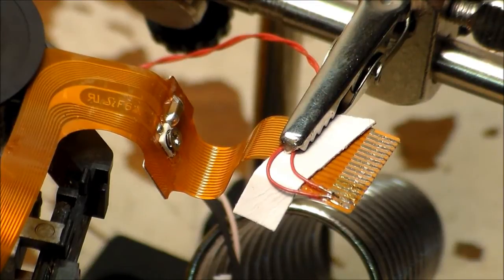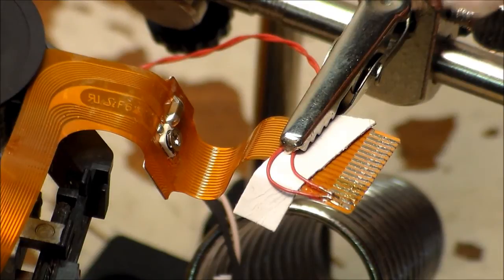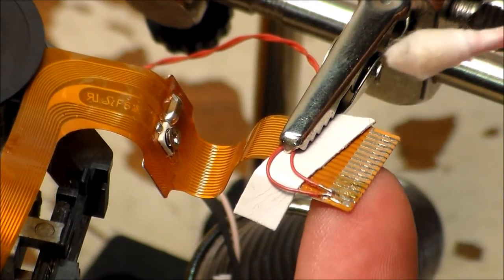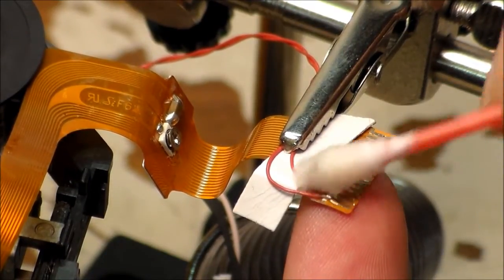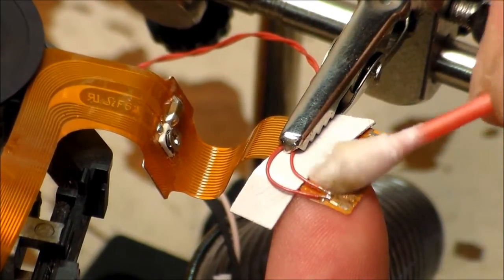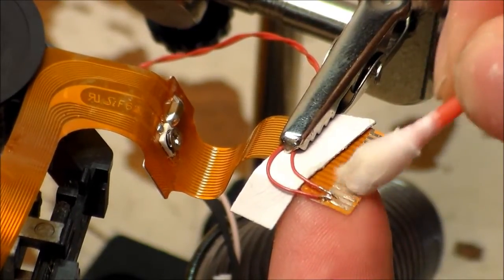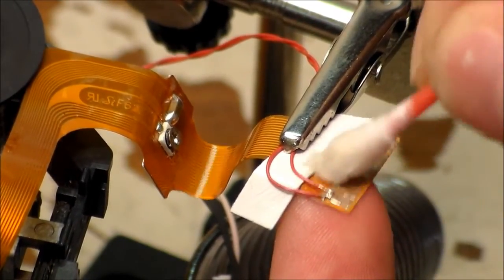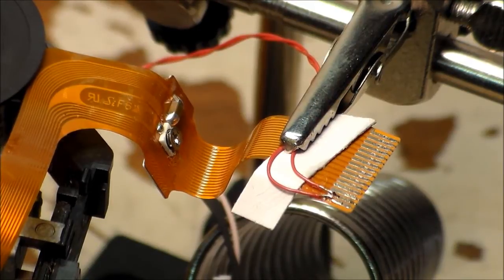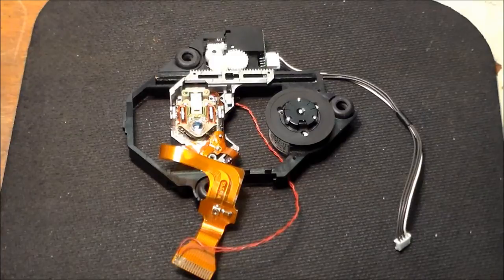Before we put this back together, we have flux on the connector and we want it gone so it'll make a good connection inside the slot. Just get a Q-tip and some alcohol and clean that flux off really well. Let it dry. We've got the broken traces bypassed — now all that's left is to reassemble.